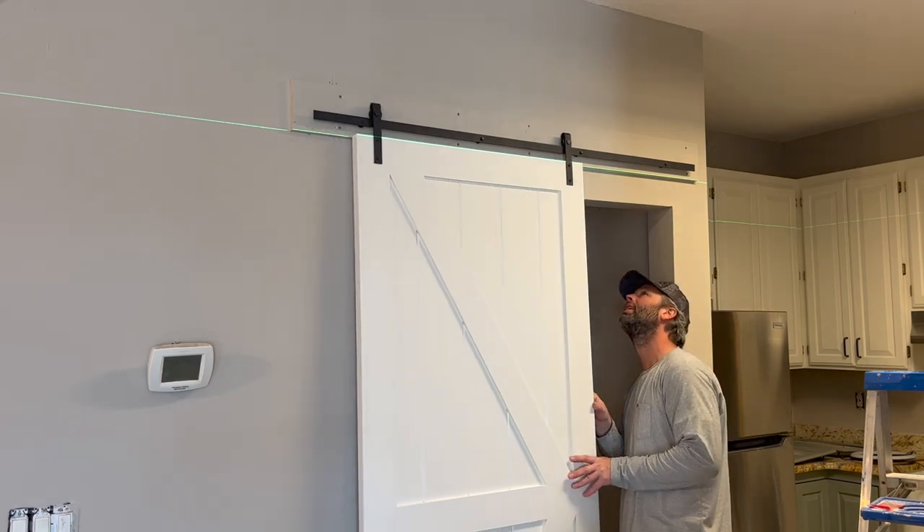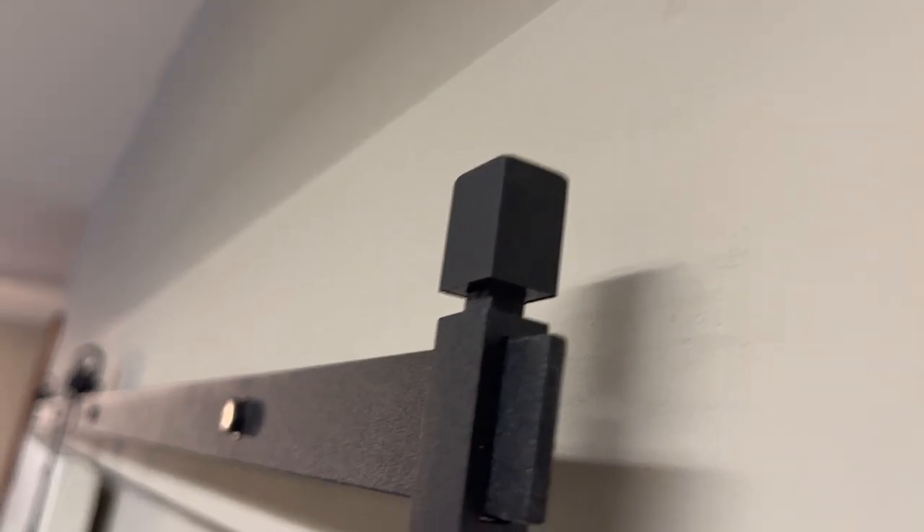And we have ourselves a working barn door! But we didn't stop there — we wanted this door to look like it belonged here from day one in the construction process. We didn't want it to look cheap, so we filled in our screw holes, sanded them smooth, and gave it a layer of paint. Now everything looks absolutely perfect.